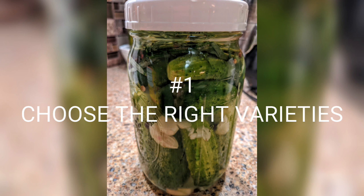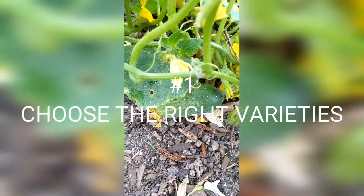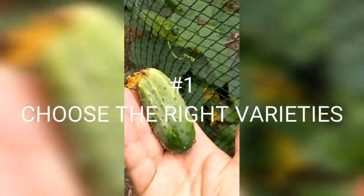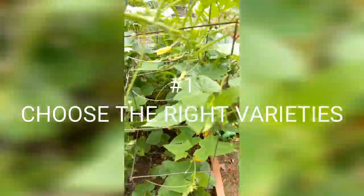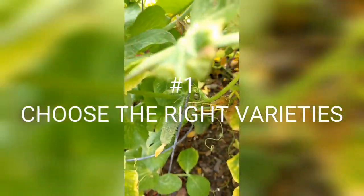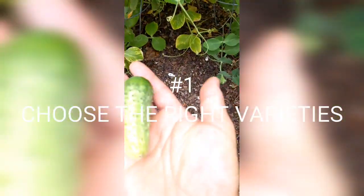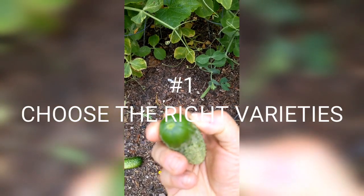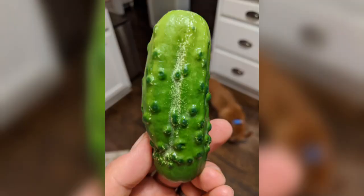Number one is the most basic and essential: picking the right variety of cucumber. There are specific varieties meant to be pickled. The large salad or slicer cucumbers you find in the grocery store are not generally good for making pickles — they're too big, the seeds are too big, and they're soft. You should look for pickling cucumbers, which tend to be smaller and can sometimes have bumps on them. My favorite is probably the Boston pickling cucumber.